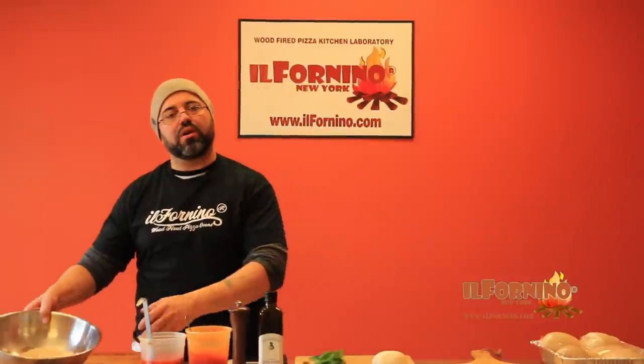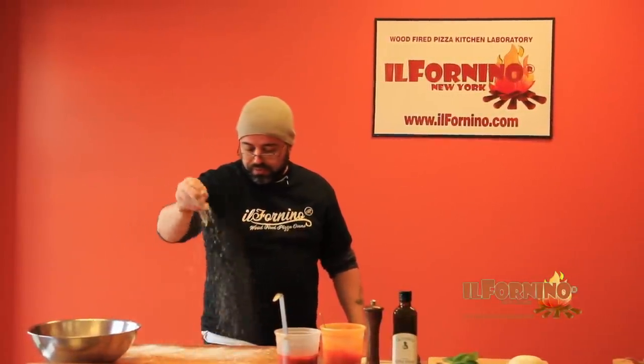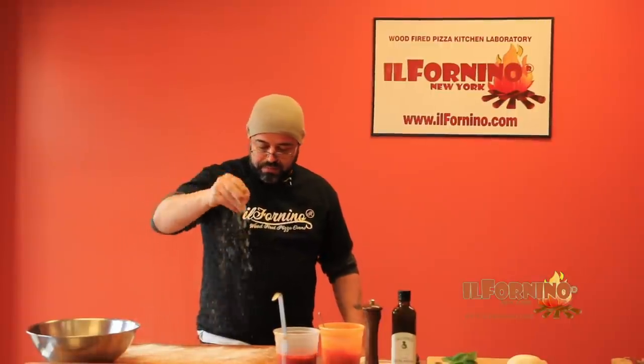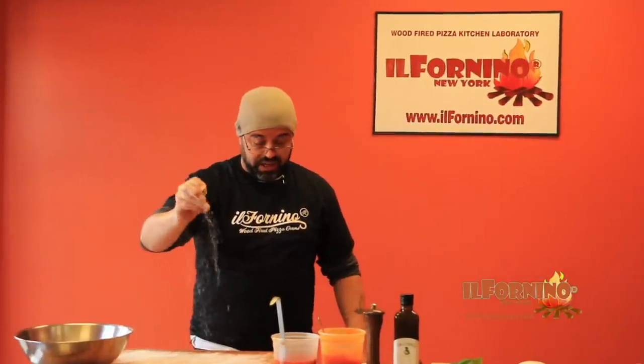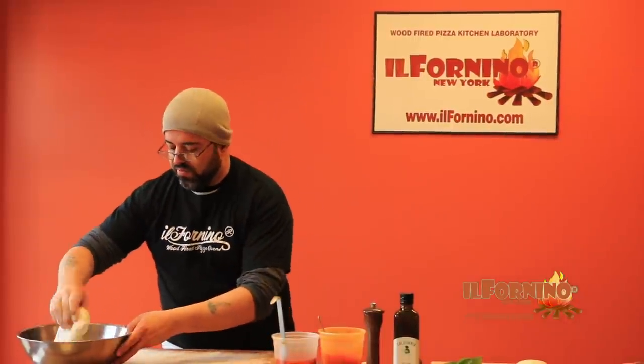We have our dough and our flour ready to go. It's important to grab some flour onto your work surface and sprinkle your work surface with the flour. I always tell my cooks season high so that when the flour comes it will spread out in a more even fashion.